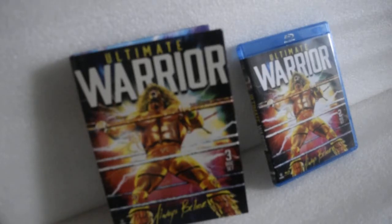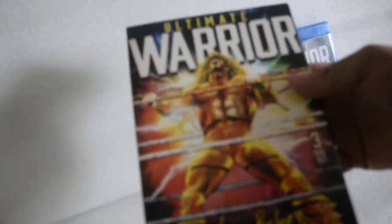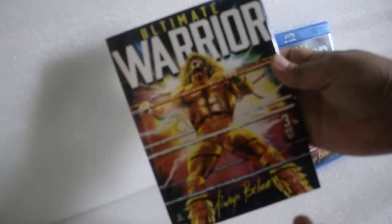Today I'm doing an unboxing of Ultimate Warrior: Always Believe. Here we go — first off, the 3-disc set DVD. Here's the front, here's the spine, and here's the back.